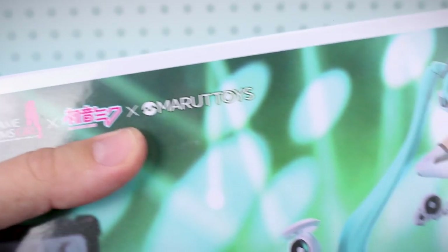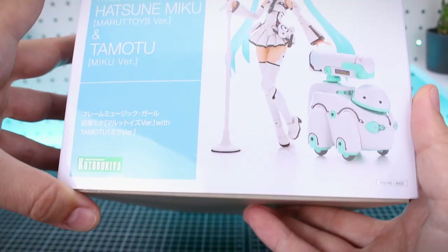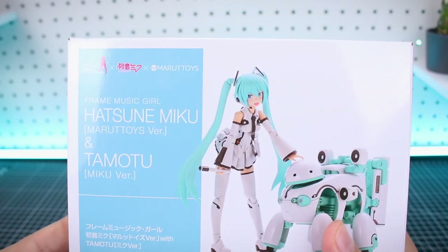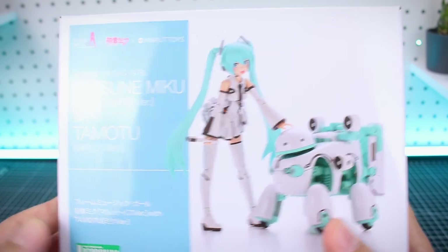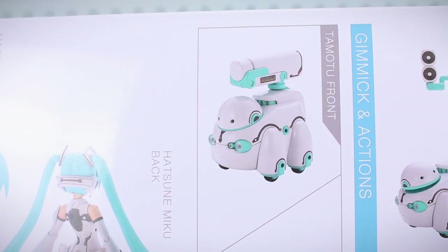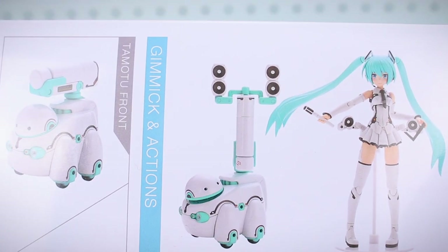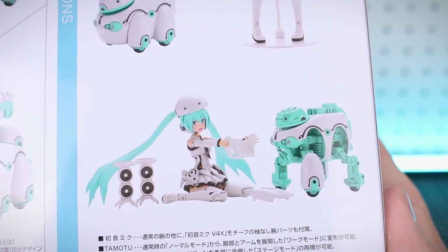I like the triple collaboration logos there of Frame Arms Girl, Hatsune Miku, and Maru Toys, plus Hobby Japan and Kotobukiya. On the side of the box there's another photograph of the kits together and you can see just how thick this box is — it's quite deep as it's the two kits in one. On the opposite end of the box it's different, just a different photograph of the kits. On the bottom of the box we got some individual photos front and back of the Miku kit all painted and decaled up, and there's the Tamotu front and back with some different equipment on there, like speakers.